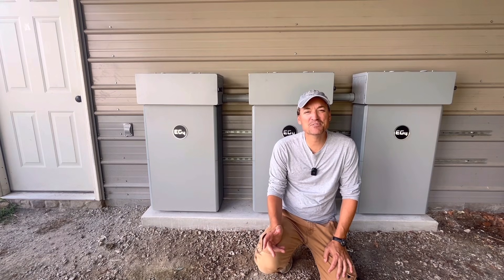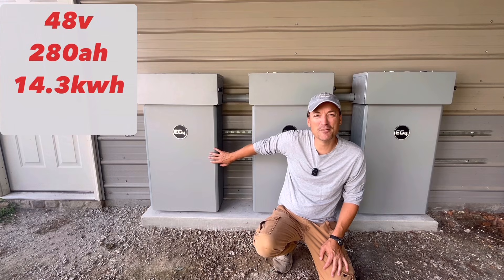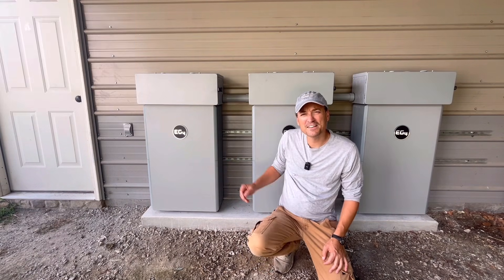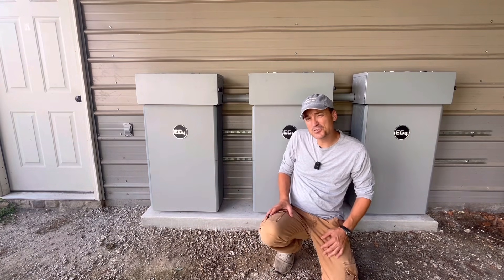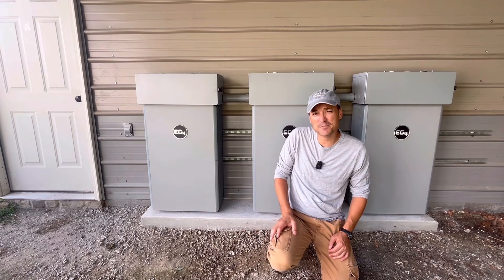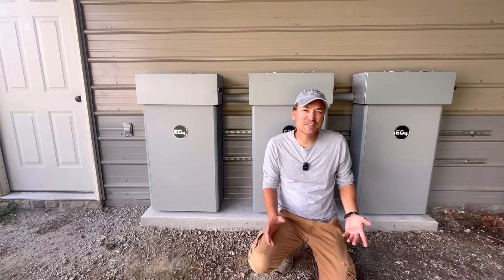Before I get started, I'll go quickly over the specs. These are 48 volt, 280 amp hour wall mount batteries, so that should be around 14.3 kilowatt hours. They're outdoor rated, they have a 200 amp charge and discharge rating, they also have a 10 year warranty, and they are rapid shutdown capable. So with the push of a button you can actually shut the batteries off completely. Alright, so I'll jump into the install.